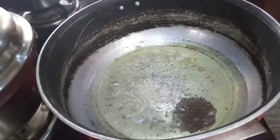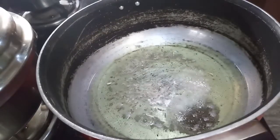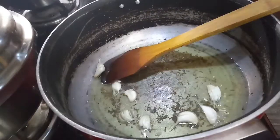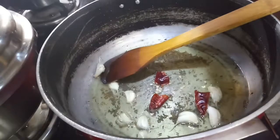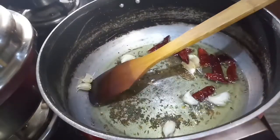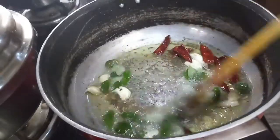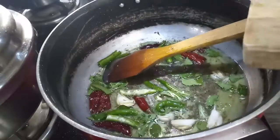Add the oil to the pan and add the flavor. Rub the flavor and add a color for the flavor. Make it better.